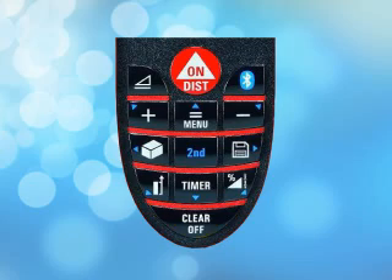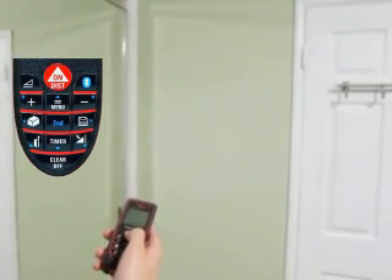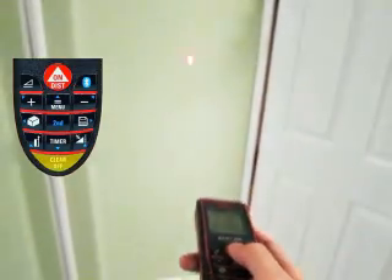Once the Disto is turned on, aim the laser and press the red button again to obtain a measurement. After getting the distance, press the red button to measure again. You can erase measurements by pressing the clear button.